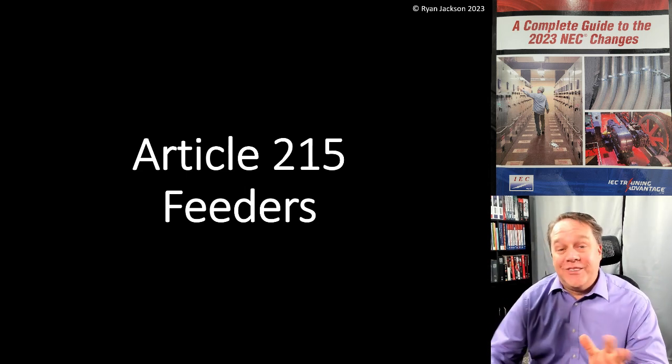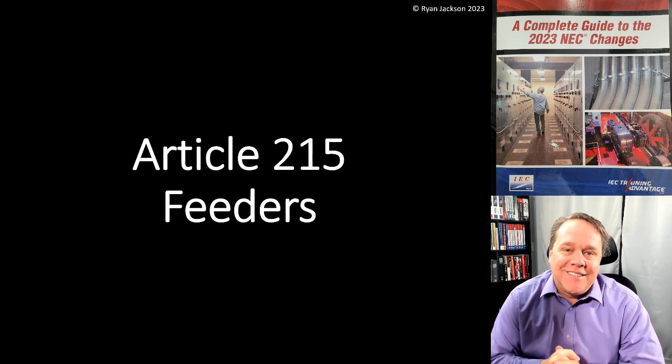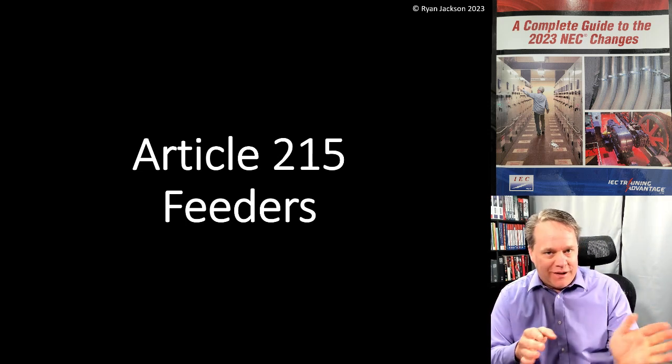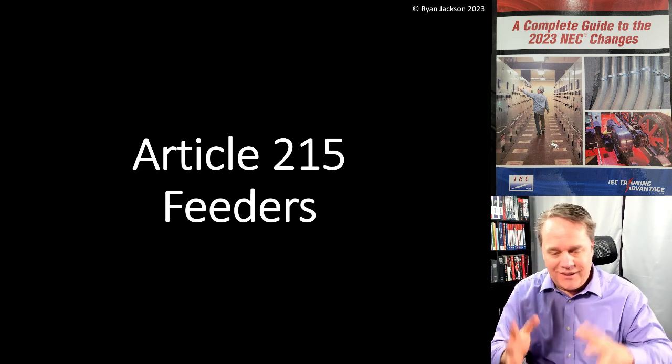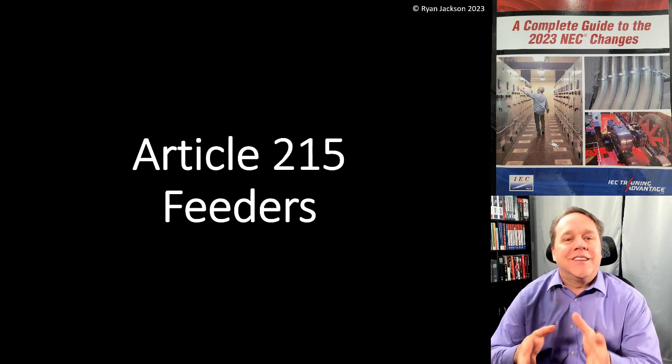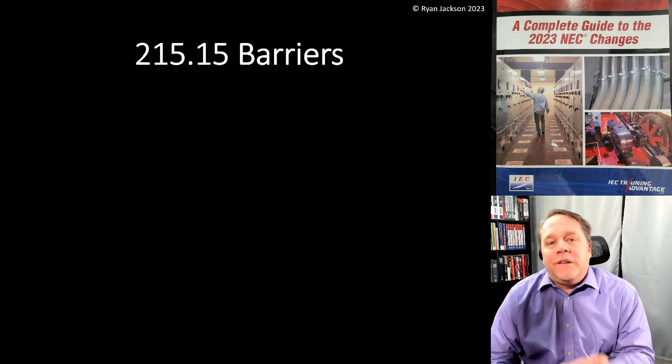We made it through Article 210, which is always a big ordeal when teaching a live class. Once I get past Article 210, I know I'm through the woods. Article 210 is always a massive subject — let's get into Article 215, which covers feeder circuits. 215.15: barriers.